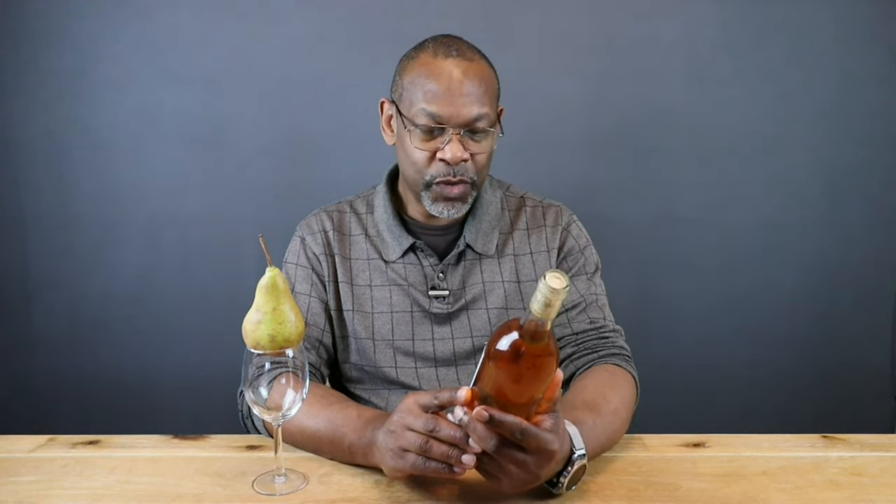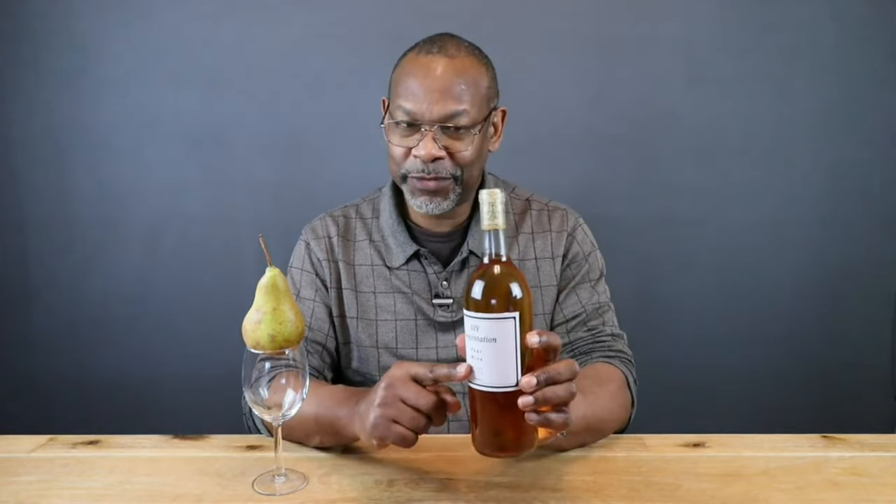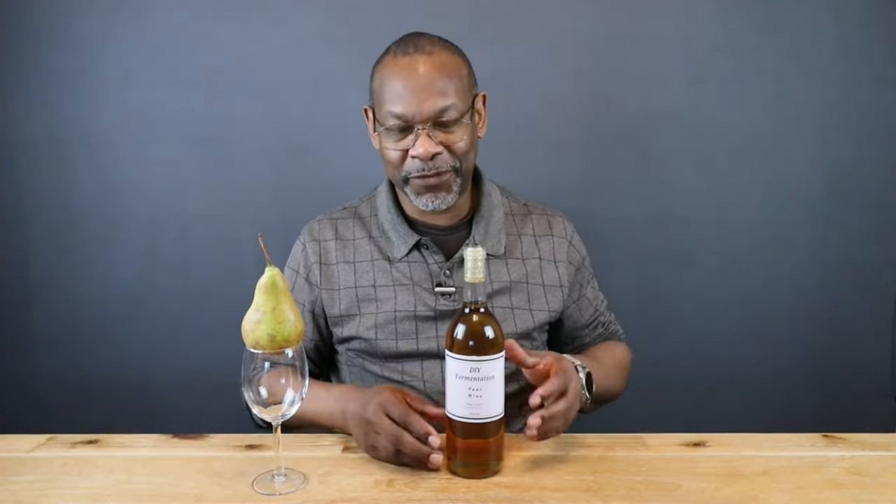A few notes before we pop the cork: DIY Fermentation Pear Wine, born in 2021, ABV 10.5%, and it's been pasteurized. The wine is clear with no sediment on the bottom, which is a good thing - if you let it sit in the carboy long enough, most of the sediment falls out. I haven't tasted this since the back-sweetening during bottling months ago, so I genuinely don't know what to expect right now.